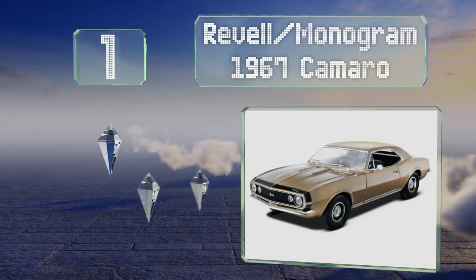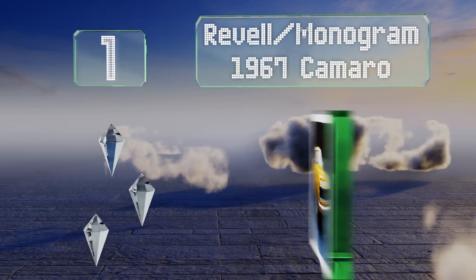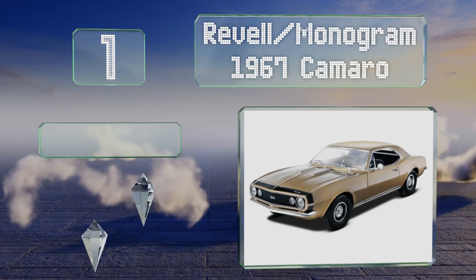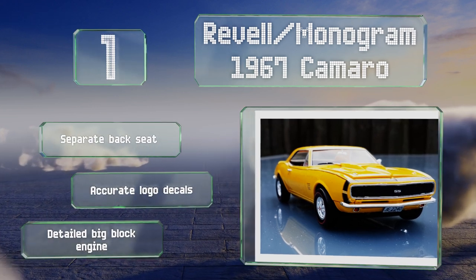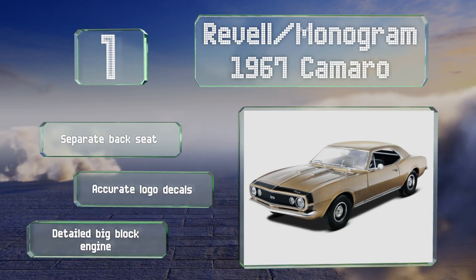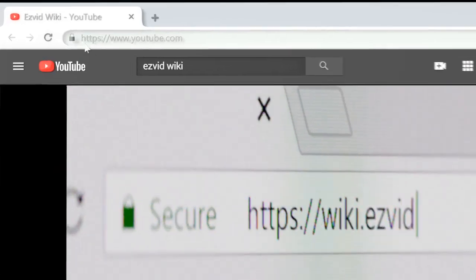Taking the top spot on our list, for a hit of nostalgia the Revell Monogram 1967 Camaro resurrects a classic American automobile. For advanced builders, you have the option of adding a dual exhaust or a roll bar and can take your pick from either stock or racing wheels. It's equipped with a separate back seat, accurate logo decals, and a detailed big block engine.